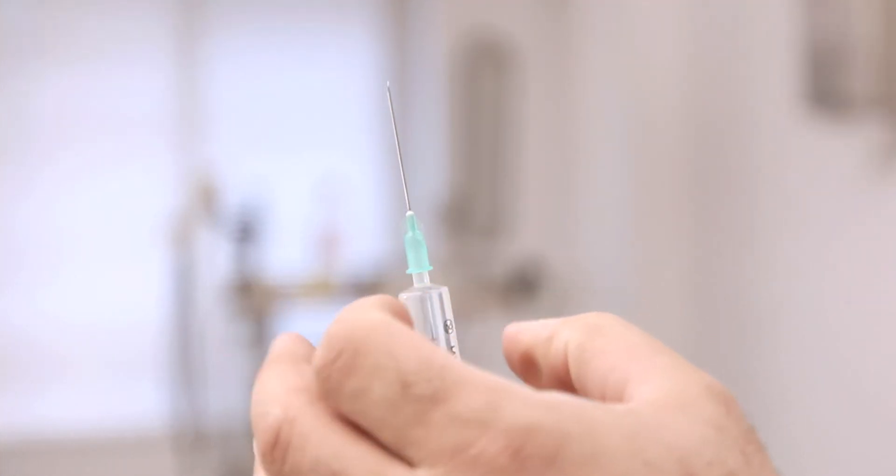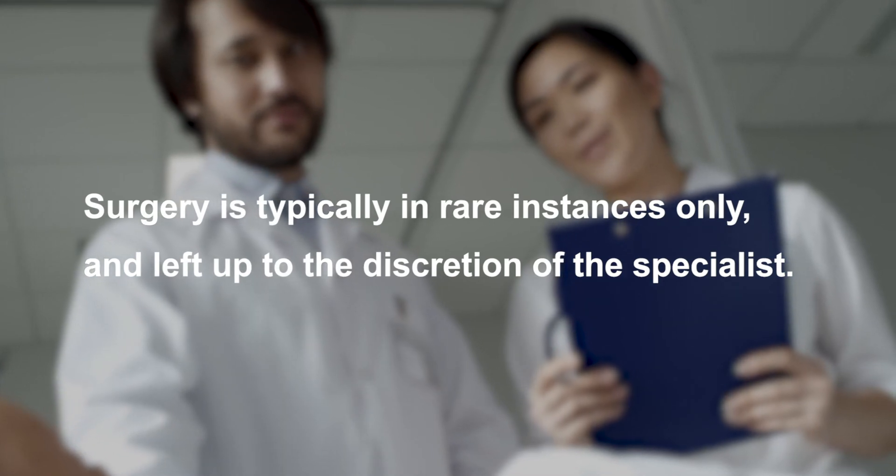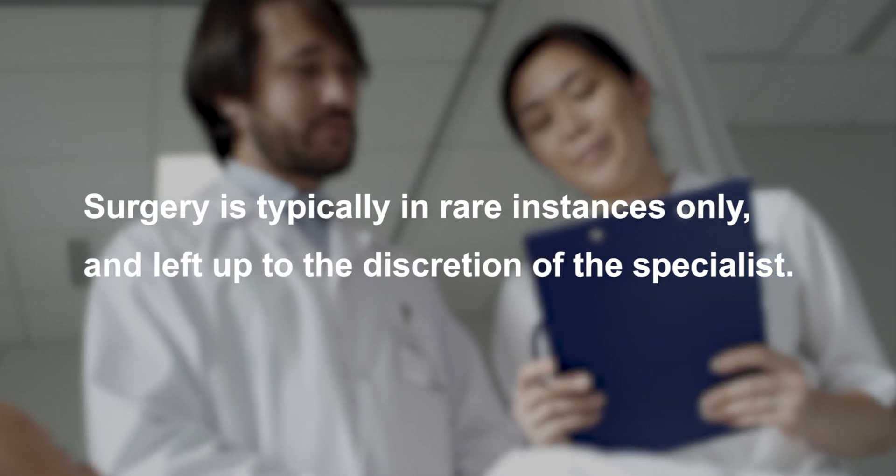Corticosteroid injections usually work well to relieve pain and swelling. However, symptoms can return. Surgery is typically reserved for rare instances only and left up to the discretion of the specialist.